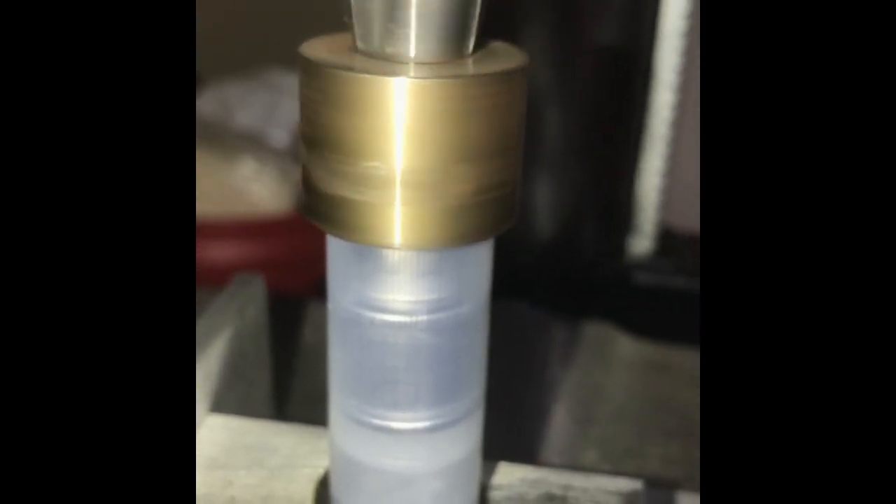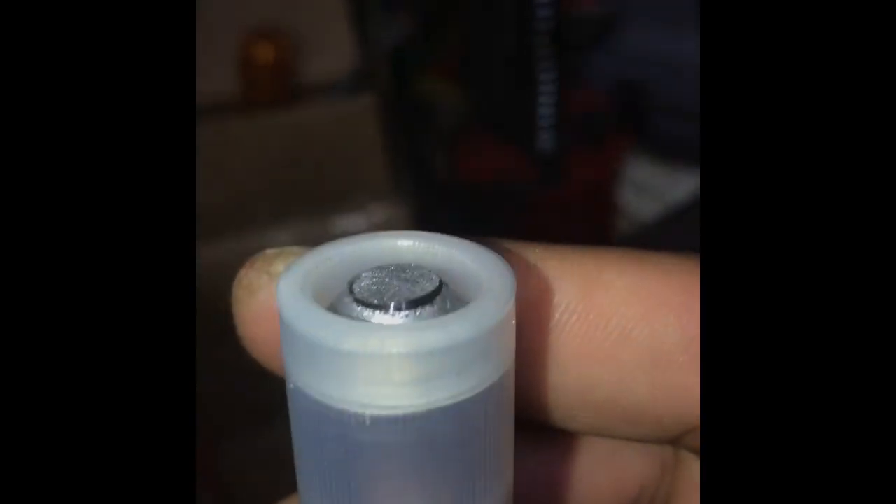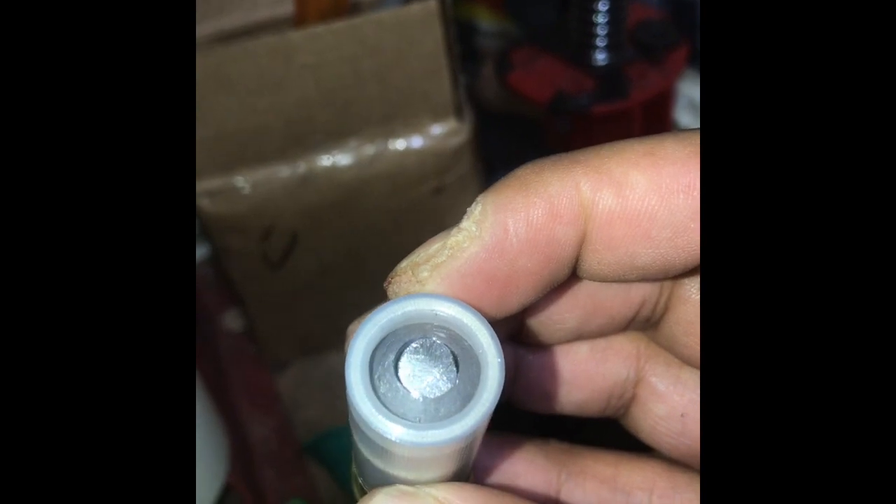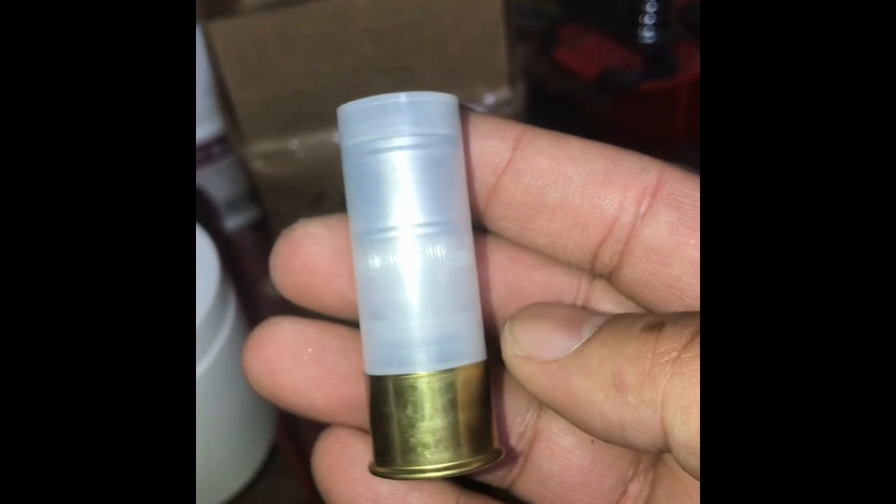I like to just hold it there for a second so the crimp is nice and warm, then I slow the pressure until I feel the bottom out. And voila — there you have it, a perfectly rolled Italian Russian slug. You can see where barely the inside of the crimper contacted the slug — that's normal, happens all the time. That's what it looks like, guys.